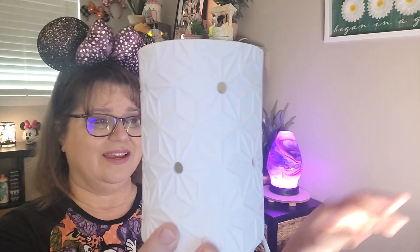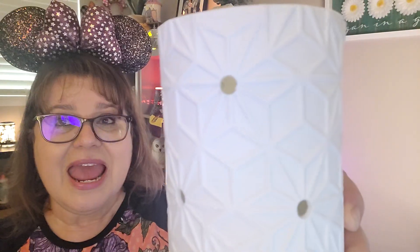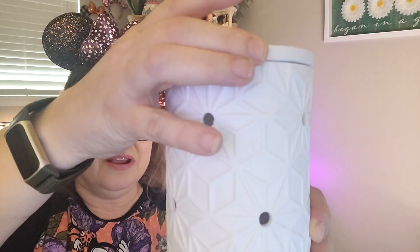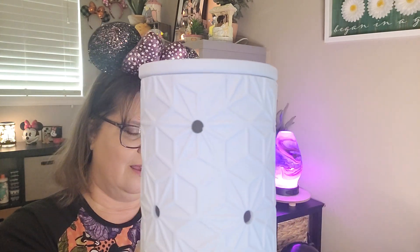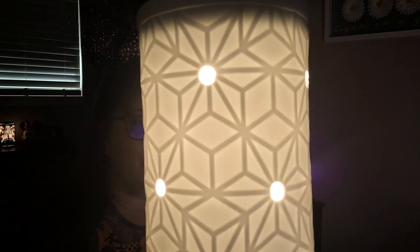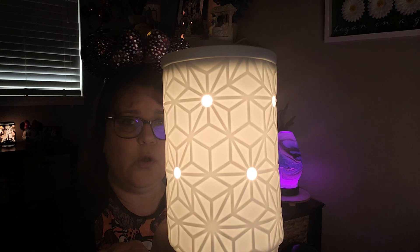First, we have the Salerno warmer. This warmer is like a ceramic warmer — crisp white with geometric shapes on there that look like a geometric flower, and it comes with a crisp white dish that goes right on top. One friend ordered hers for her office; she wanted clean white lines in there. It's inspired by the traditional motifs of Southern Italy ceramics. This embossed geometric design makes a simple yet stunning statement piece — so, so pretty.